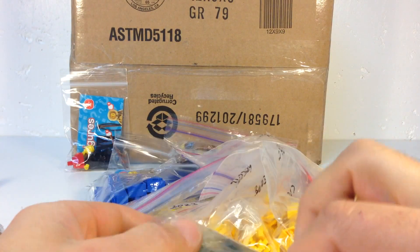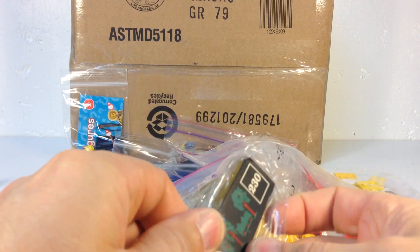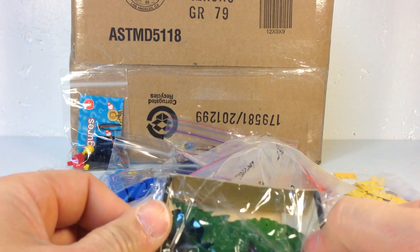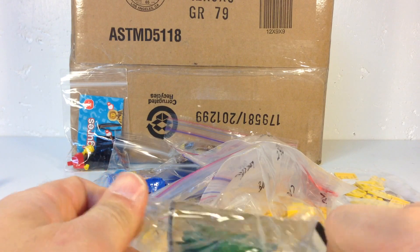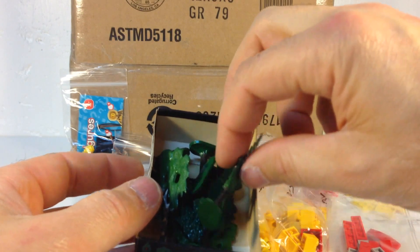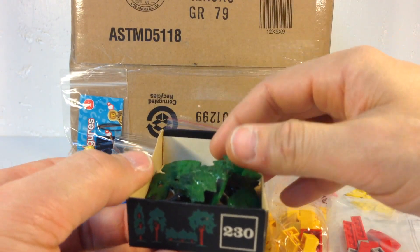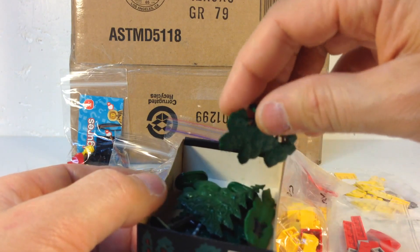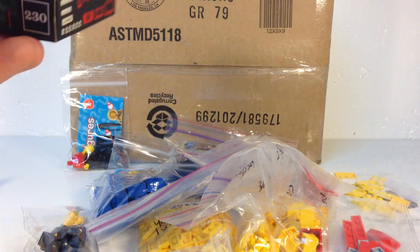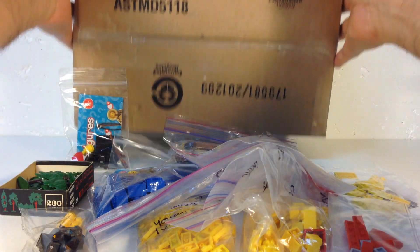This is one of the vintage tree sets - Set 230 - and I didn't even know I'd get a partial box, which is really cool. These are the vintage flatbush-type trees in awesome condition. We'll look at that closer in another video, because it's hard to find those in that good a condition.